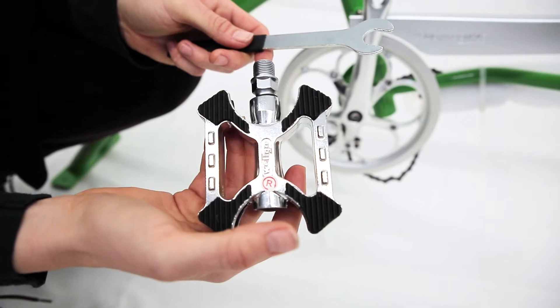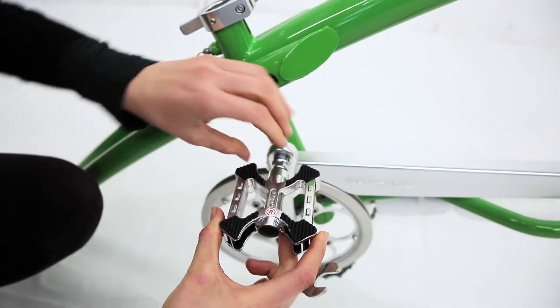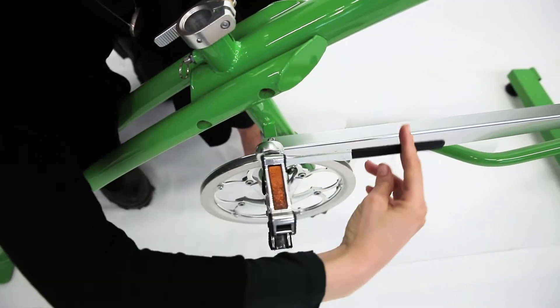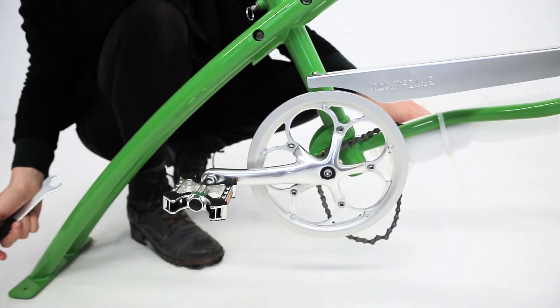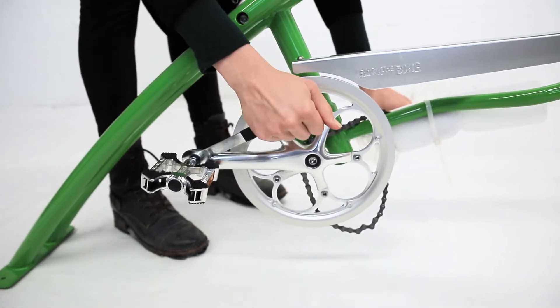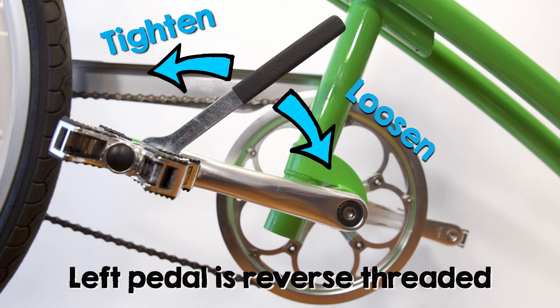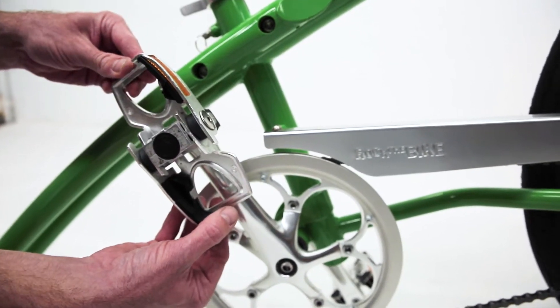Identify the right side pedal by its sticker or stamp. The left pedal normally comes installed. Thread the right pedal into the right crank arm by hand. Once the threads are started, tighten with the 15mm wrench. For maximum torque, rotate the crank and pedal to the back so that you can push on the wrench — push down hard, it needs to be really tight. If you ever need to remove or install the left pedal, note that it is reverse threaded: it will tighten counterclockwise, the opposite of what you're used to. If your frame is equipped with folding pedals, they can be unfolded by hand.